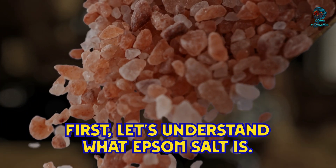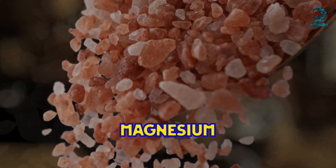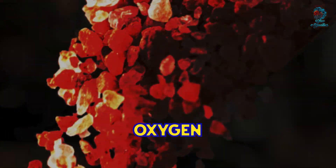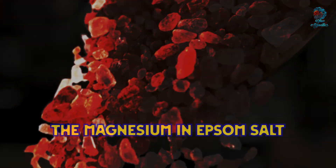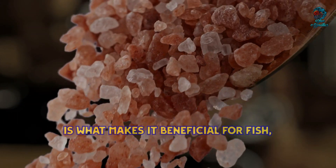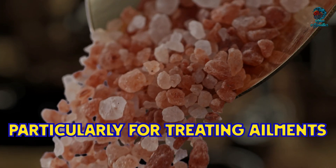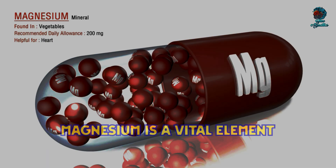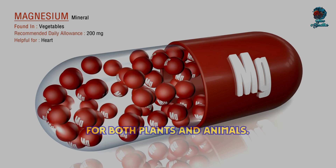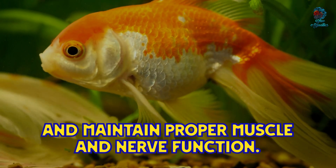Epsom salt is made up of magnesium, sulfur, and oxygen. It's different from regular table salt, which is sodium chloride. The magnesium in Epsom salt is what makes it beneficial for your fish, particularly for treating ailments related to their digestive system and other internal problems. Magnesium is a vital element for both plants and animals.